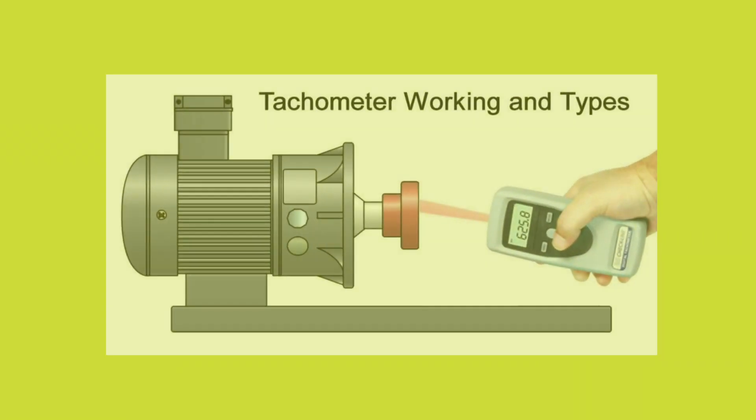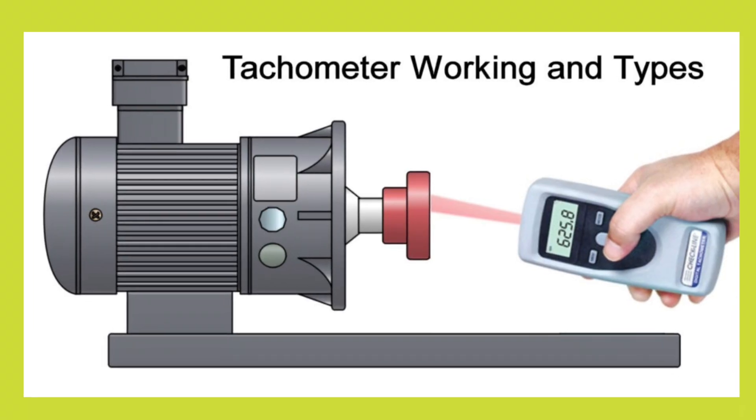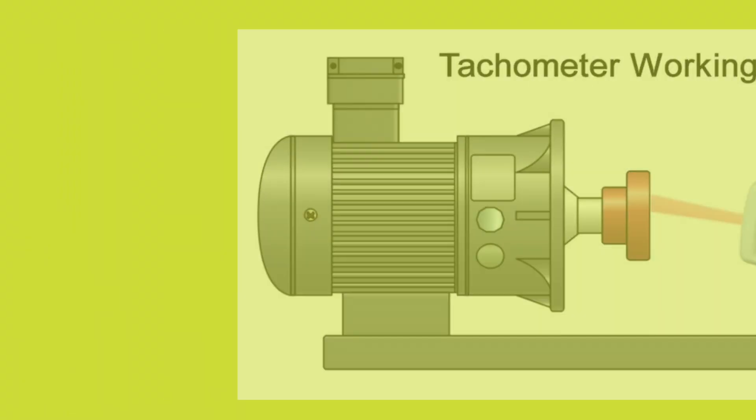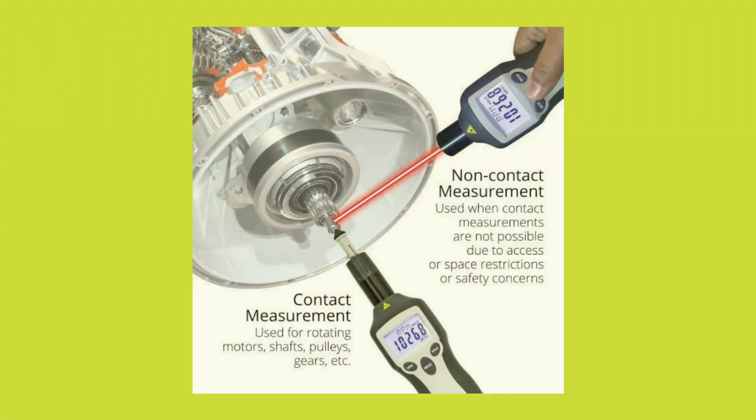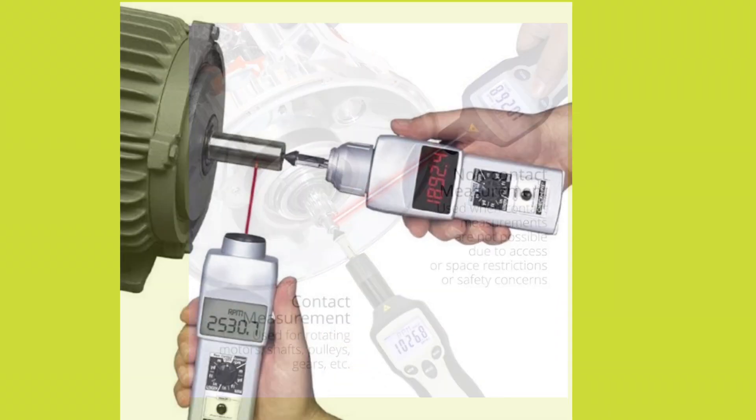Today in this video we will discuss tachometer working and types. Tachometer is a device which is used to measure rotational speed of a disc or a shaft of motors or other machines.